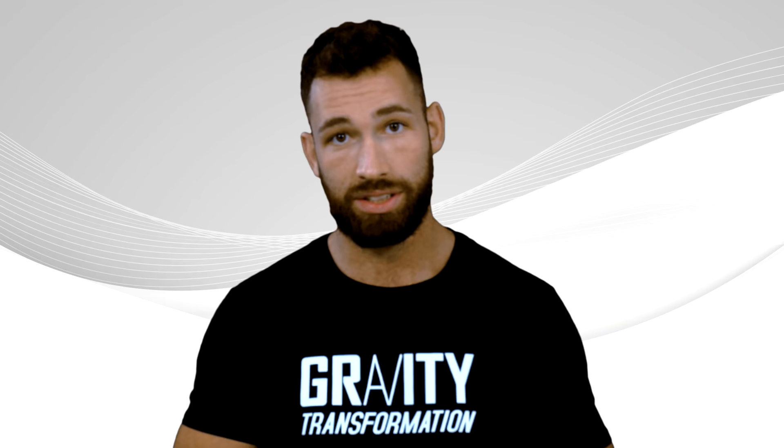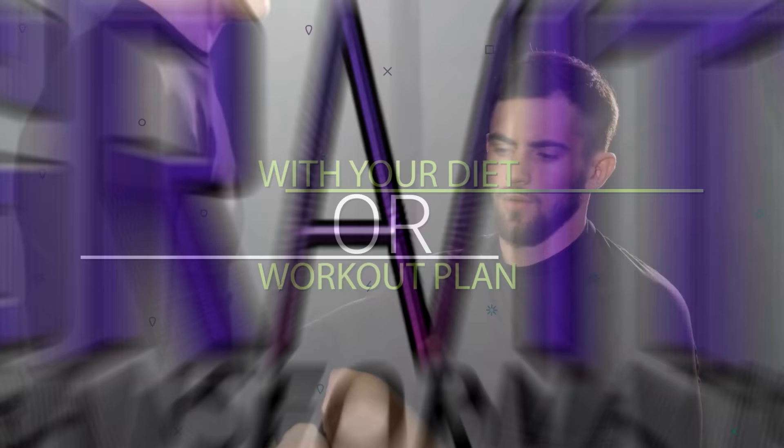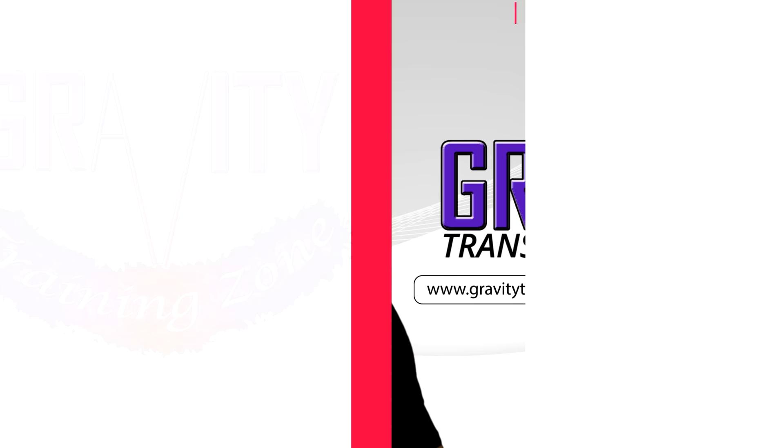So those are 10 unique things that you can do before a workout to improve your performance and your results. If you enjoyed this video, make sure you subscribe to the channel. And if you want extra coaching with your diet or workout plan and want to take the next step, head on over to my website where you can get a full 42-day workout plan, a customized diet plan, a recipe book, and a coach to answer all of your questions whenever you need. Click the link below in the description or head directly to gravitytransformation.com.